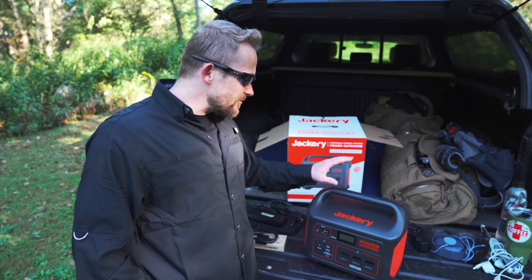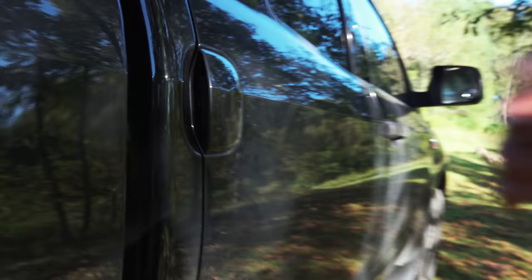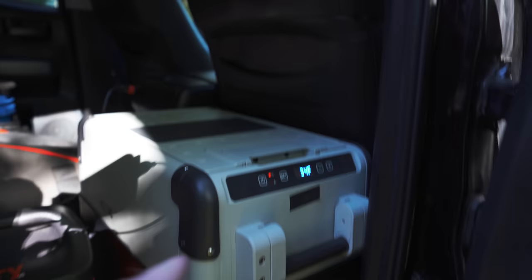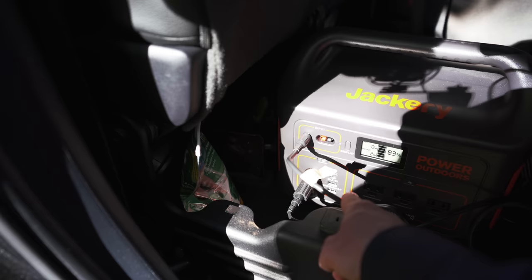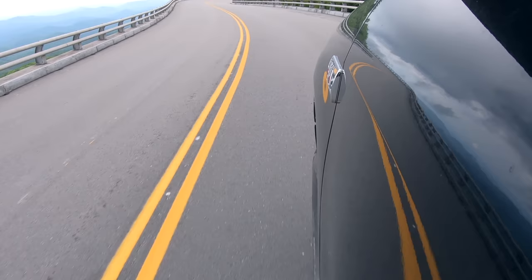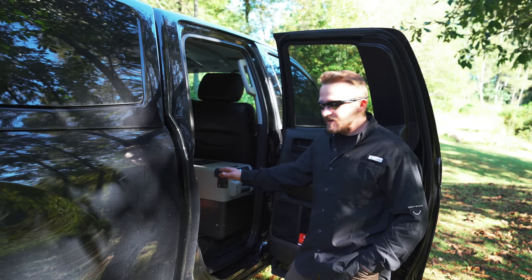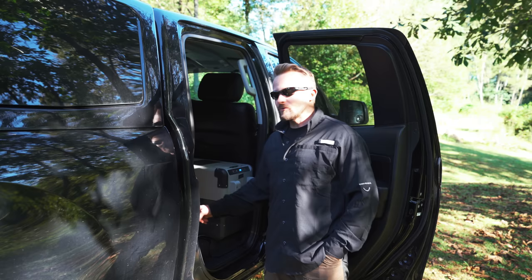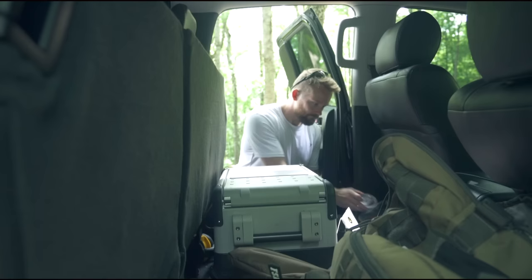Most of the time, this goes behind the driver's seat and it powers my refrigerator. I have the Dometic plugged into the DC port on the Jackery, and the Jackery plugged into the DC port on my truck. This system is the heart of my overland setup — I have continuous power for my fridge for days upon days. During the summer with my testing, this Jackery 1000 will run my Dometic 28 for over five days straight without having to be recharged.